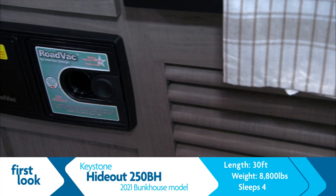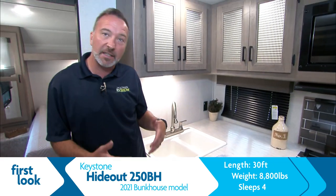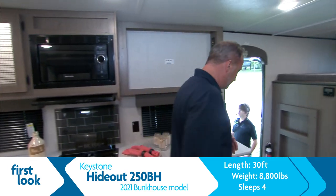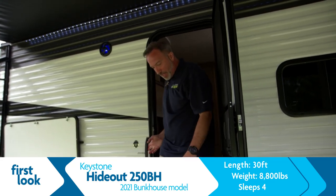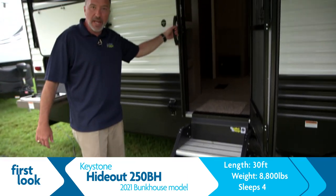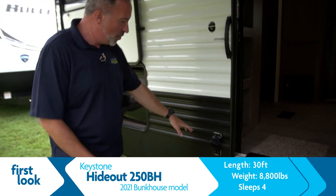That little mesh bag in the storage is a vacuum hose — because this unit comes with its own central vac system called Road Vac. There's a collection point underneath in the storage area. The 25-foot hose that comes with this unit will reach pretty much every corner of the camper to keep it clean. Making our way outside through the friction-hinge door, we've got solid Mori steps and a mounted handle. For your furry friends joining you on the camping trip, there's the Keystone doggy latch — put your leash around it to make sure they're not going to run off at the campsite.